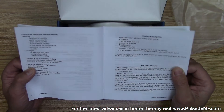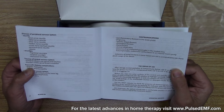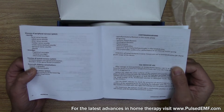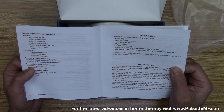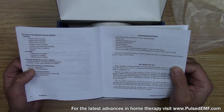Now, the contraindications to the Pulsed EMF device are bioinflammatory diseases in the acute phase, severe recent acute injuries requiring emergency care, pregnancy, systemic blood diseases, and oncological diseases — i.e. cancer.